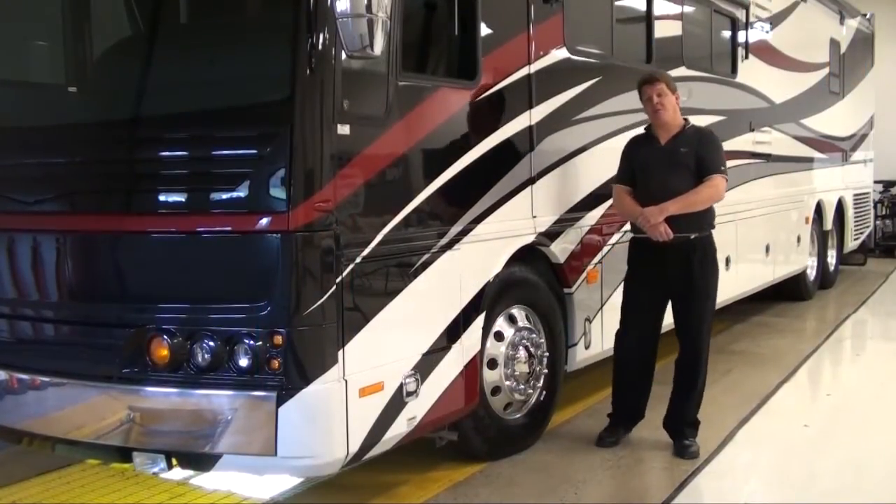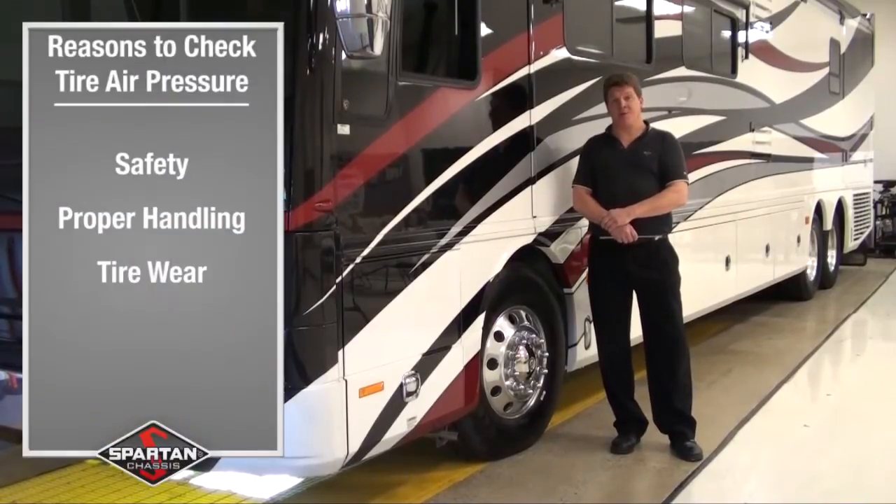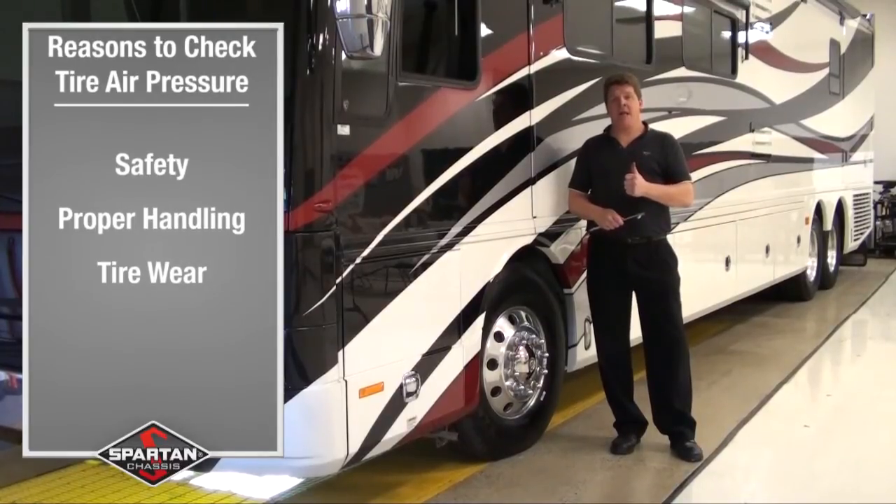In review, let's go over what we covered today. Why is it important to maintain proper air pressure in your tires? Number one is safety. Number two, proper handling. And then, of course, make sure you get maximum wear out of your tires.